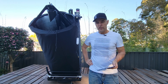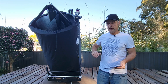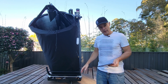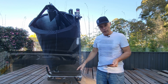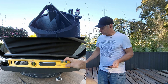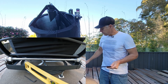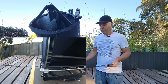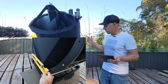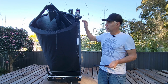G'day guys, welcome back — just a quick setup video for the 24. When you build your scope, find flat level ground, put the base down, and level it with a spirit level. Then put the rocker box on and build the rest: rocker box, mirror, trusses, top section.